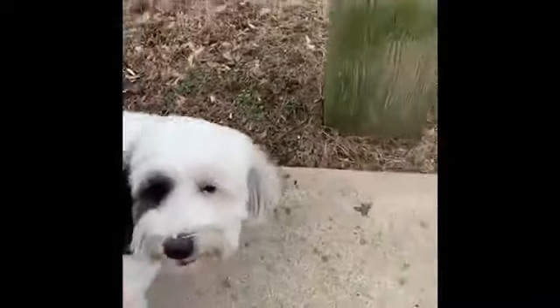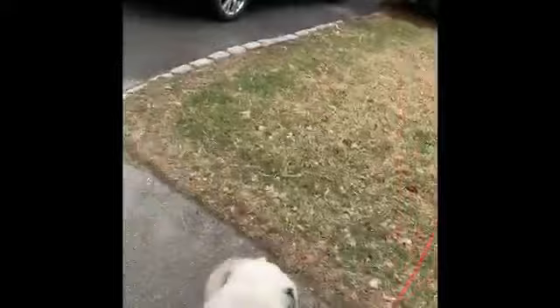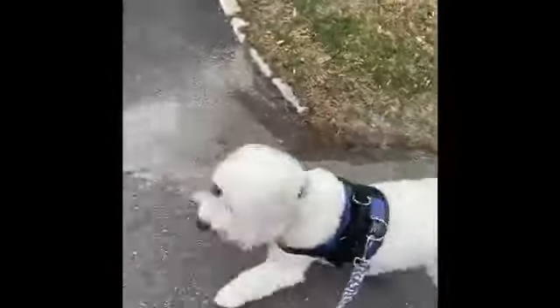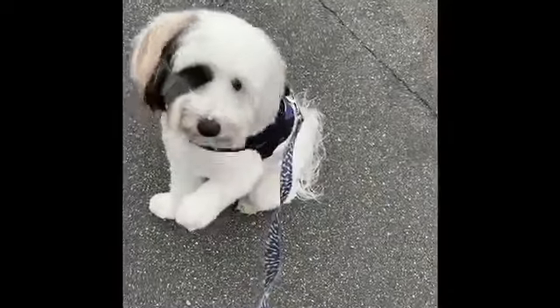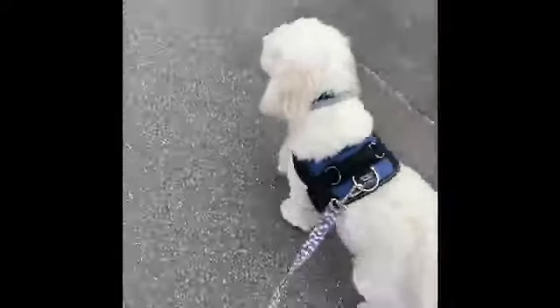Cooper sees the cat and he's gonna get excited. So what we're gonna do is get him a little further away — good boy — and then we're gonna practice: look, Cooper, look! Good. We're gonna go further. Let's go. Good boy, good job. He did pretty good past the cat.